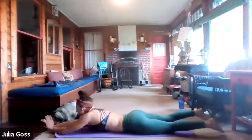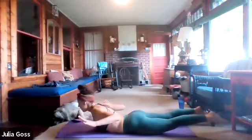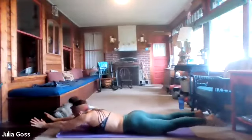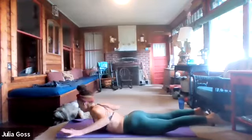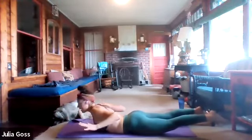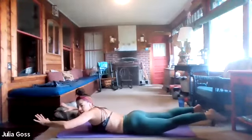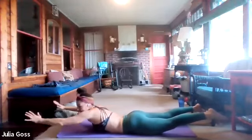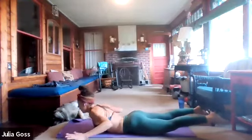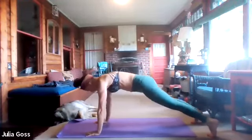We're going down into a superman — working the posterior chain, giving the abs a break to focus on the lower back muscles. Lower the body to the mat. Reach the hands out in front, feet stretched out behind — squeeze all those muscles to lift off the ground, draw the elbows down and back squeezing the muscles along the spine, reach forward, and relax. One more, then bring hands back under the armpits and push back up into high plank.